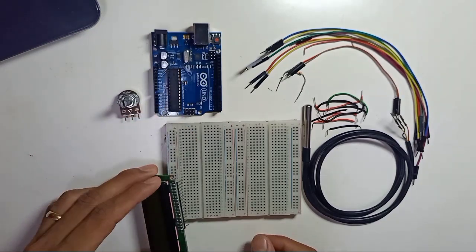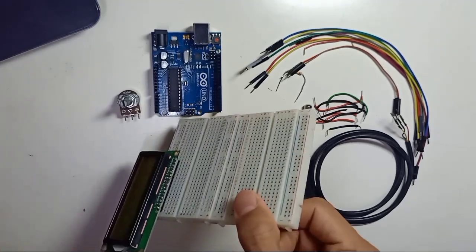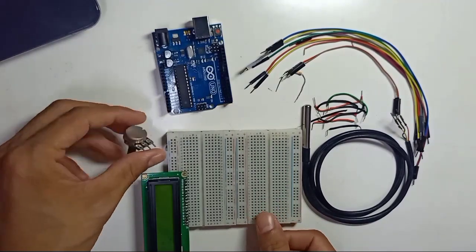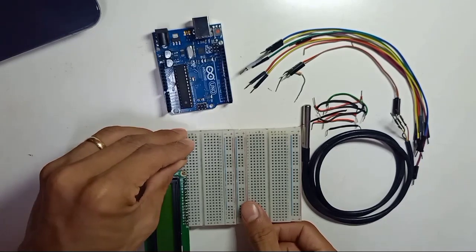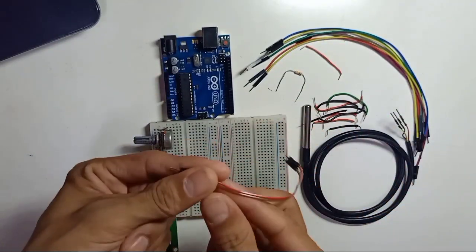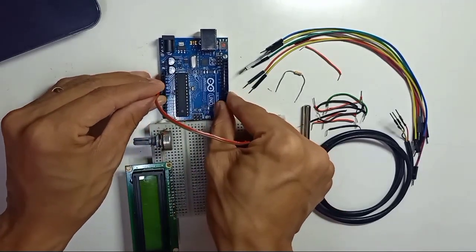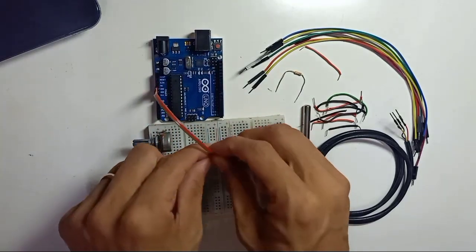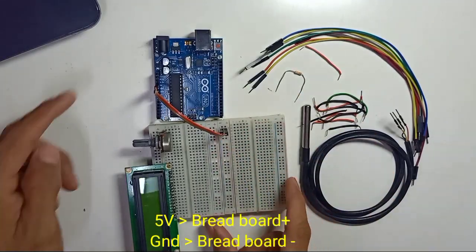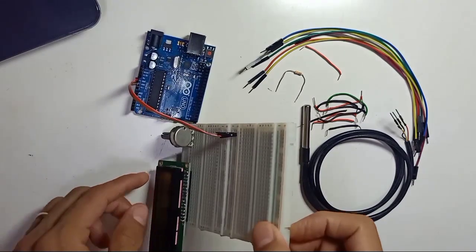First, place the LCD display on the breadboard and place the 10 kilohm variable resistor on the breadboard as well. From the Arduino, 5 volt and ground provide the power — 5 volt connects to the breadboard positive rail and ground connects to the breadboard negative rail.